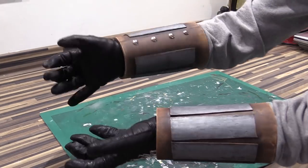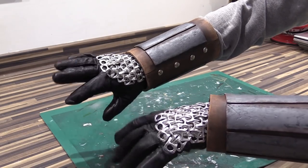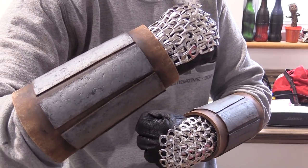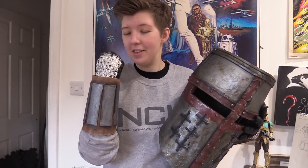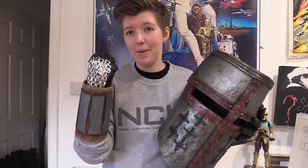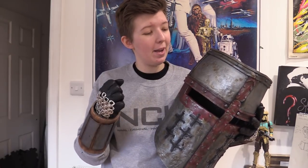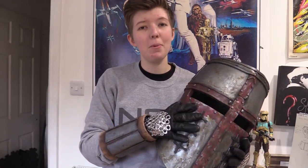So there you have it — two nice simple easy-to-make gauntlets with an introduction to doing some chainmail. This is the second part of our Templar uniform complete. I've still got to get a few more ring pulls to make the chainmail suit. I think the next thing I'm going to do is the sword, because I haven't made a full foam sword before so that'll be quite fun. I hope you enjoyed this simple little foam build — I'll see you in the next video, and as always, may the force be with you.